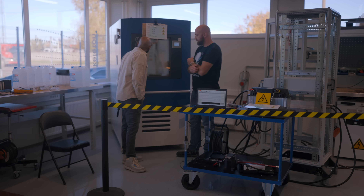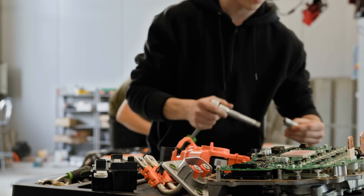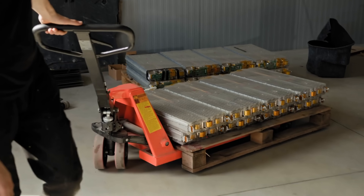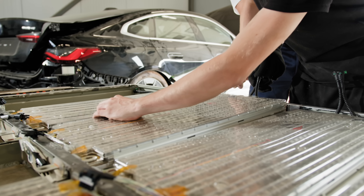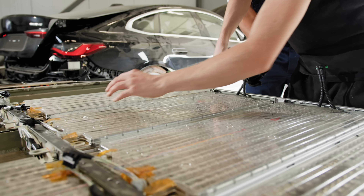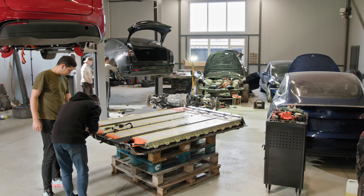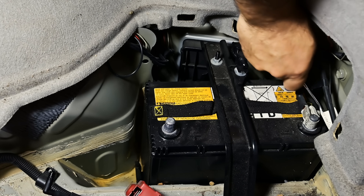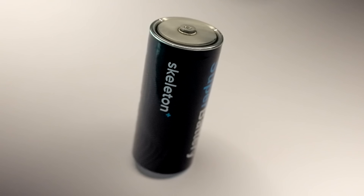One of the things that is really prevalent in the battery industry is state of health and state of charge of the battery itself. This has not historically been a big part of supercapacitor development, but it's something we are starting to develop now, not only for our battery technology but also for our supercapacitor technology.